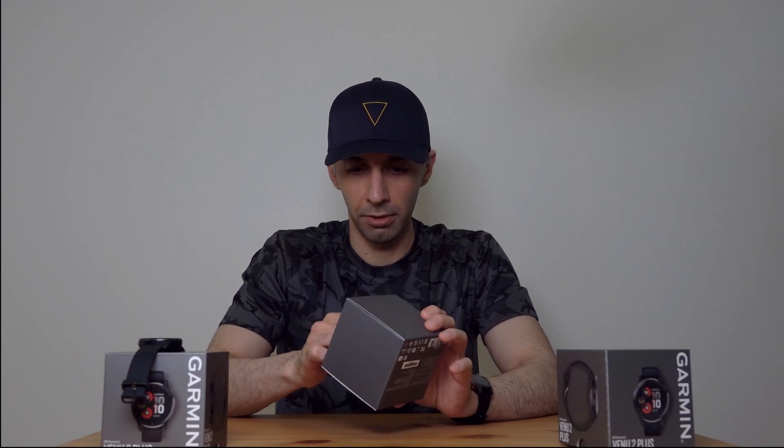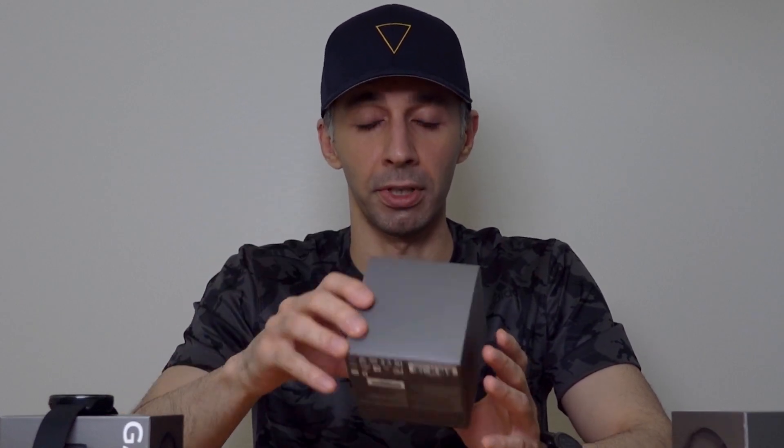It definitely feels heavier than the Venue 2 Plus, but it still feels quite comfortable on the wrist. So let's see what's in the box — probably nothing special, just the user manual and a charging cable. I wouldn't recommend using this cable though. You could easily buy a charging dock from Amazon. I'll try to find a link and put it in the description, so try to use that if you can.